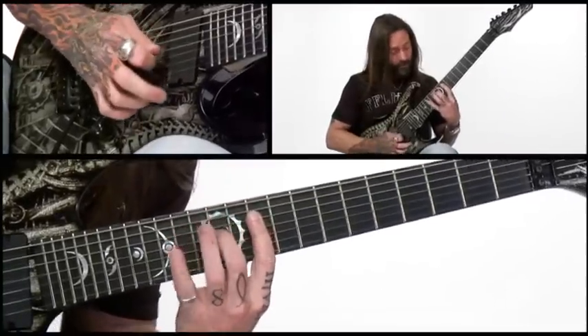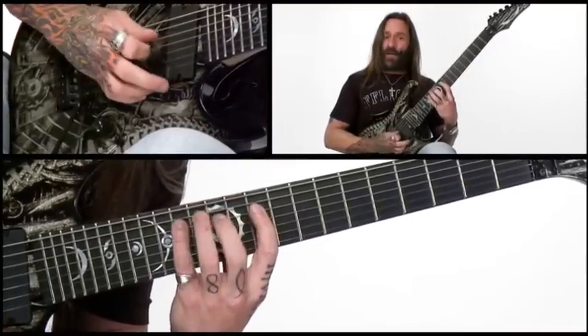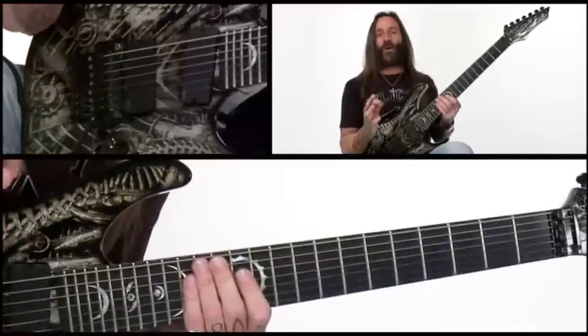For the third part, the picking continues: up, down, down, down, down, down, down, up. So those three parts together form the full sequence.